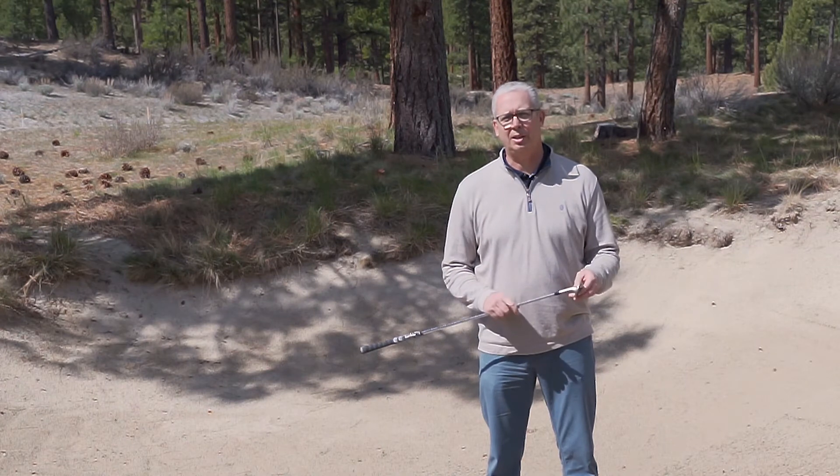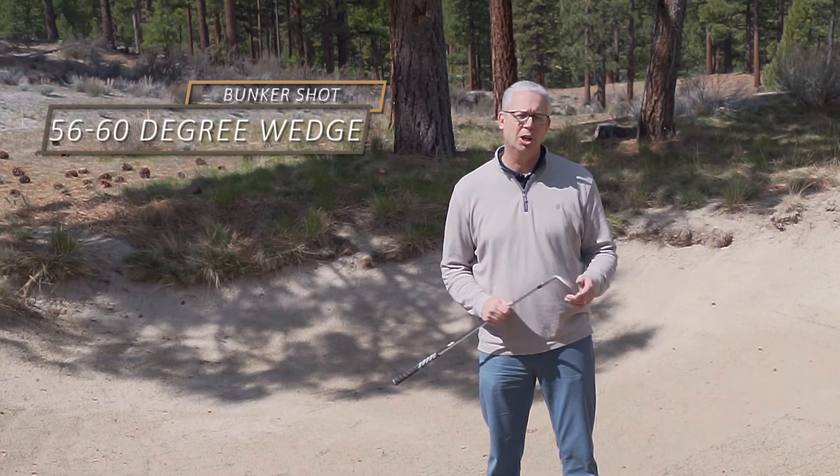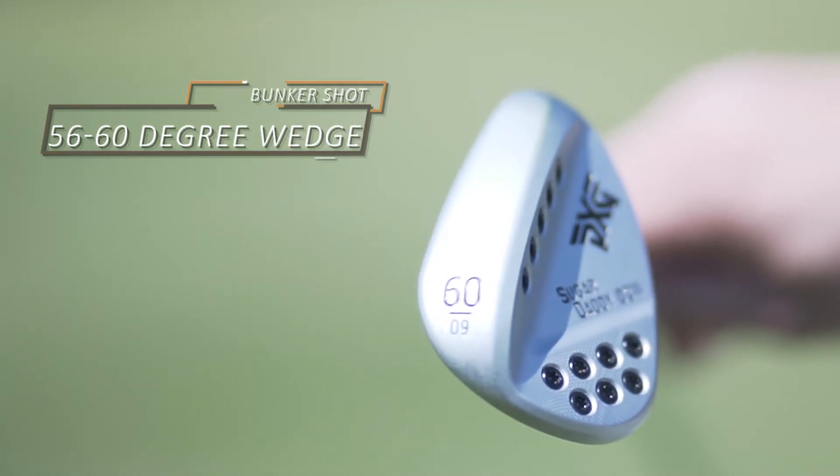It's important for this shot that we select a golf club with a lot of loft. I've selected my 58-degree wedge, but you can choose anything from 56 degrees up to 60.